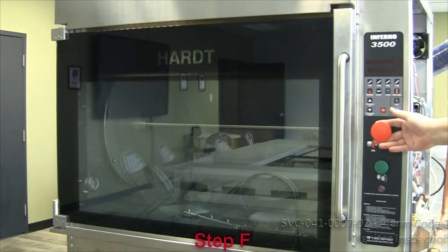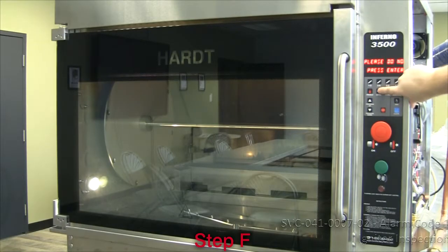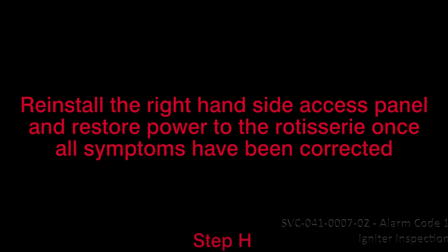F. Replace the igniter if applicable and retry a preheat cycle. G. Proceed to the next applicable resolution outlined in the Table of Contents SVC-041-0006 to correct any other symptom if applicable. Reinstall the right-hand side access panel and restore power to the rotisserie once all symptoms have been corrected.